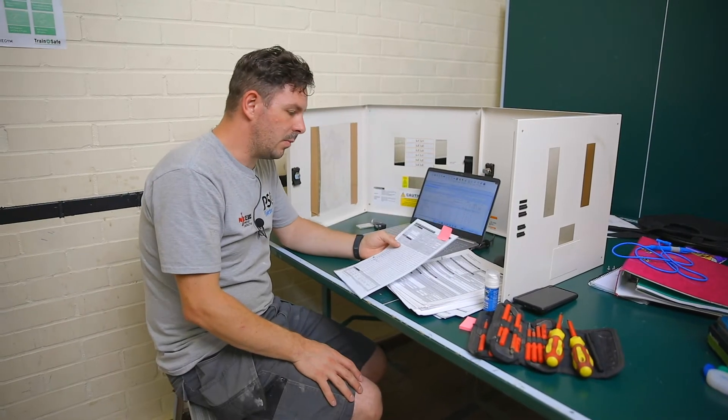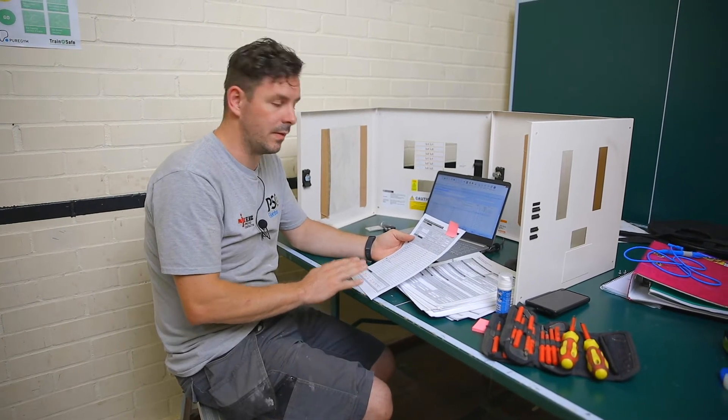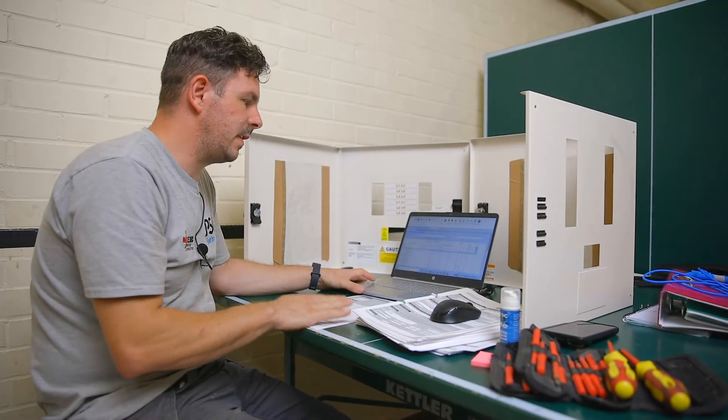On a site this big it's very hard to find all the areas from just a walk-around quotation. We're finding hidden fuse boards in closet rooms, in ceilings, and in store rooms that other people didn't test or decided to miss. On this particular project we've been lucky to have information from a previous company that tested it before, and being able to reference the old certificate against our new results gives us a real feel for whether the installation has deteriorated over the years.